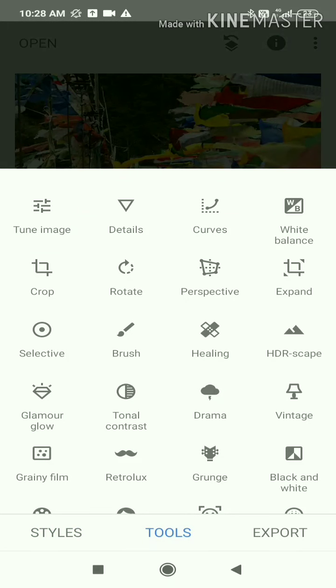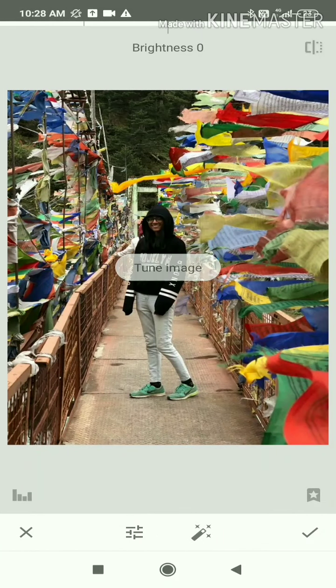Today we will edit manually. If you want to edit using the tools, then you can go to Tune Image. You will find a lot of settings that you can change.